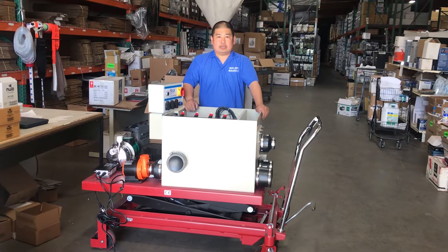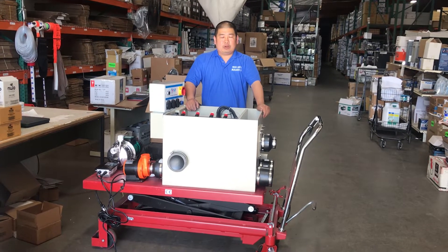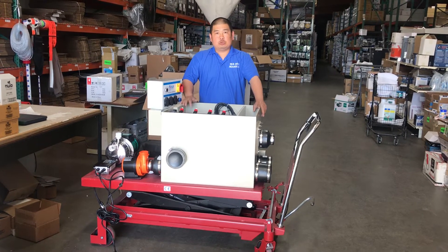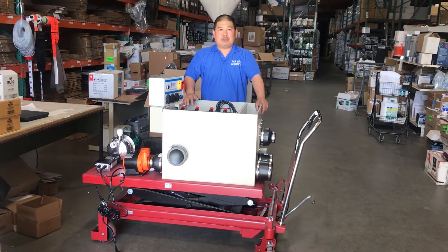Hi, this is Tom from Seaside Products. Today I'm going to show you how to install the RDF Eco22 gravity fed.